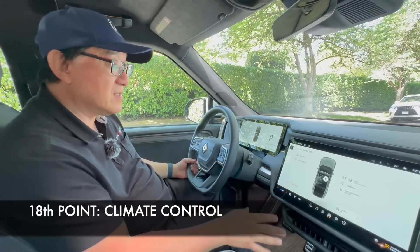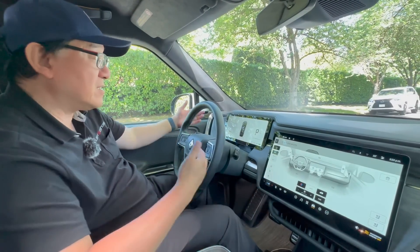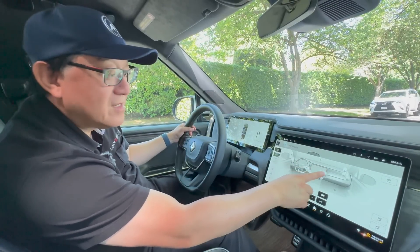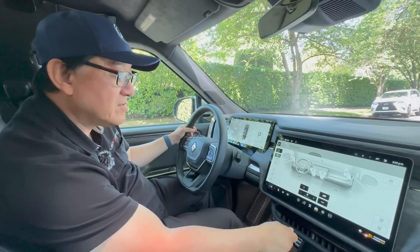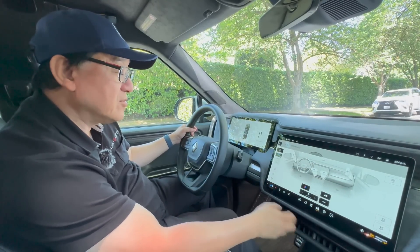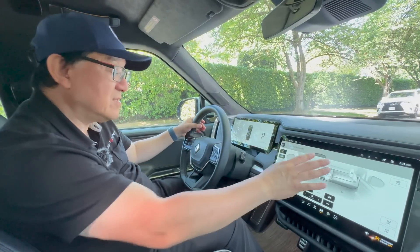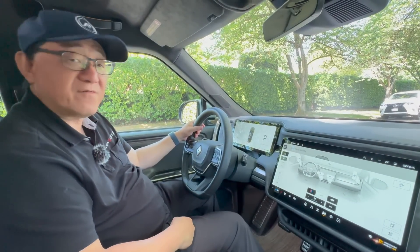The eighteenth point is adjusting the airflow. You have to go into the infotainment screen, and the direction of the airflow can be controlled by just moving your finger, which is really cool. But at the same time, you have nothing physical to operate. If you're a techie person you're going to love this system; if you're an old-fashioned switches-and-buttons kind of person, you might get frustrated.